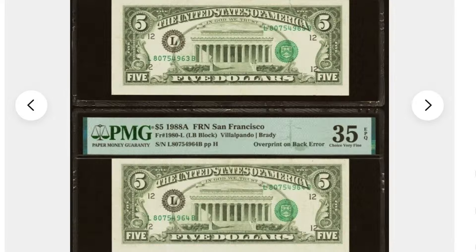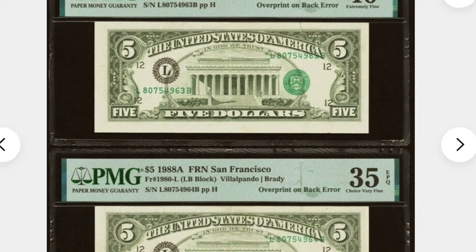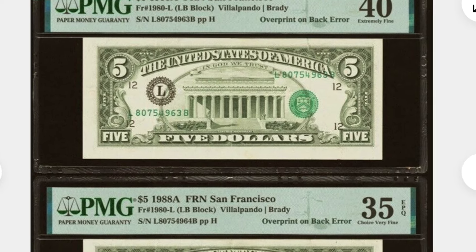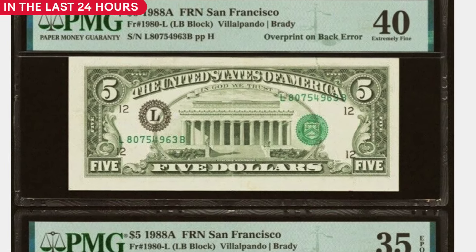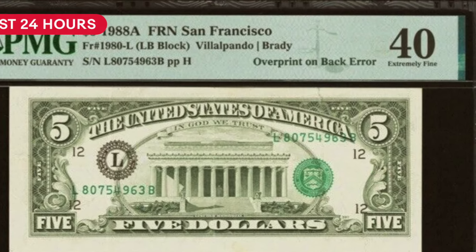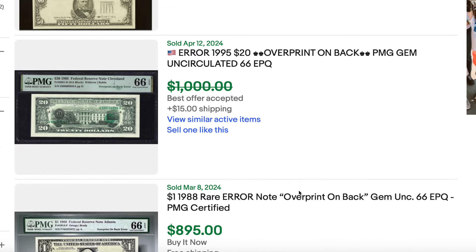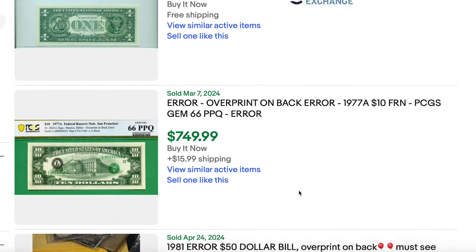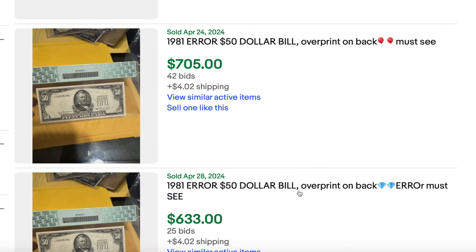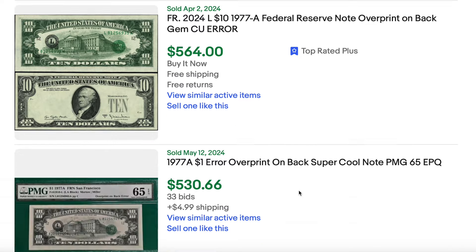But when you flip them over, look at that — you have both seals on the reverse side of the bill, as well as the serial numbers. And this is called an overprint on back error. These can be worth hundreds and even thousands of dollars. I've seen these sell for upwards of $6,000 and easily hundreds of dollars.